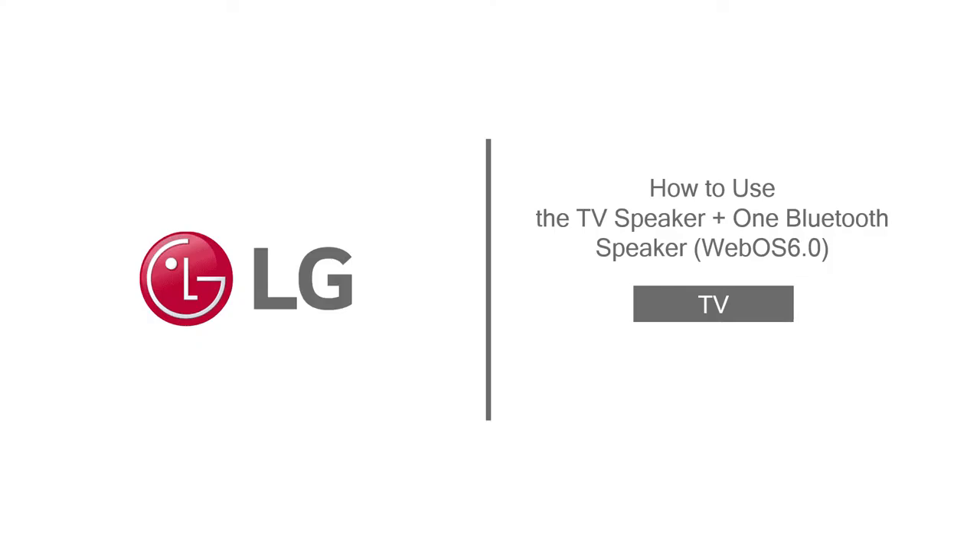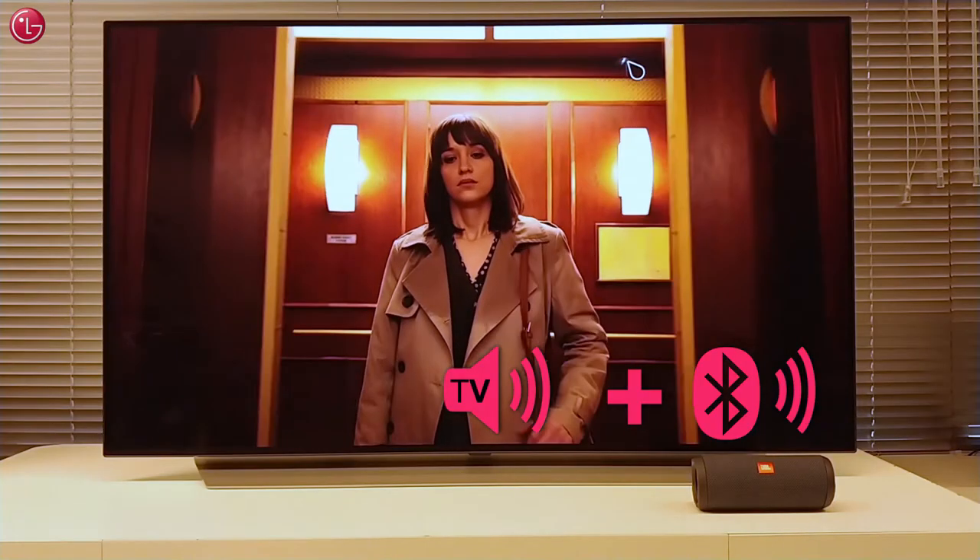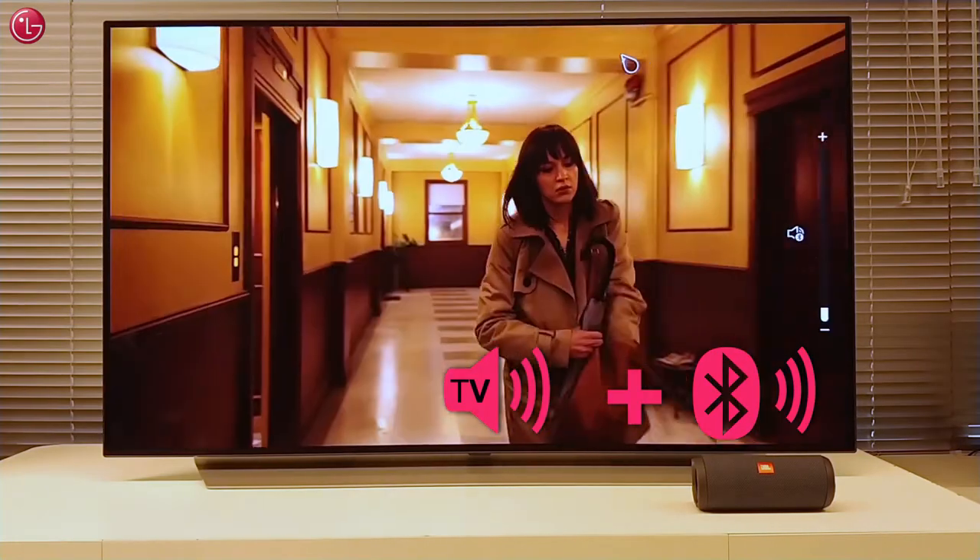Hello everybody! In this video we show how you can use the TV speaker together with a Bluetooth speaker at the same time on WebOS 6.